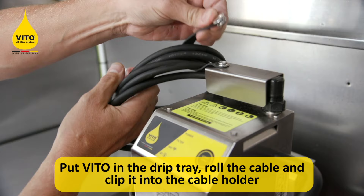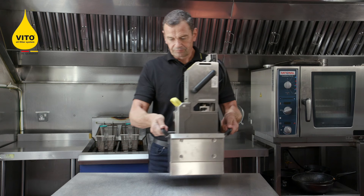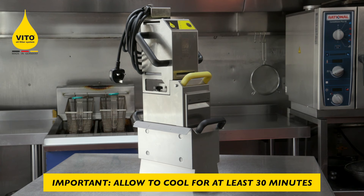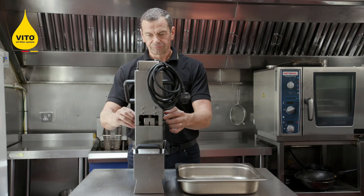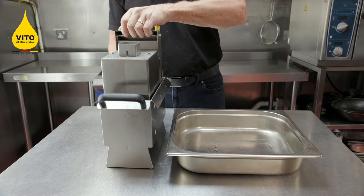Coil up the lead, clip the lead into the cable holder, carry the Veto from the two black handles on the drip tray, place to one side, and allow to cool for at least 30 minutes before stripping the Veto unit down to change the filter paper.